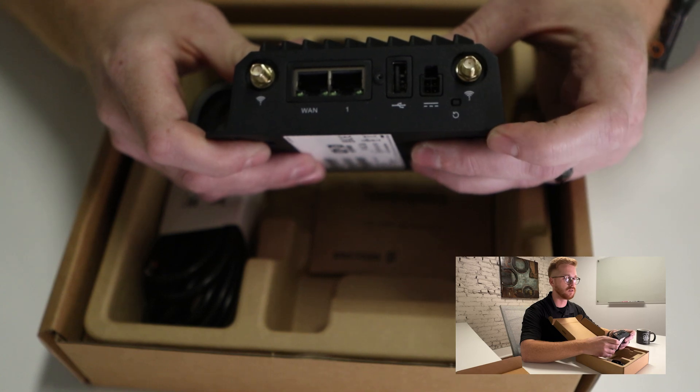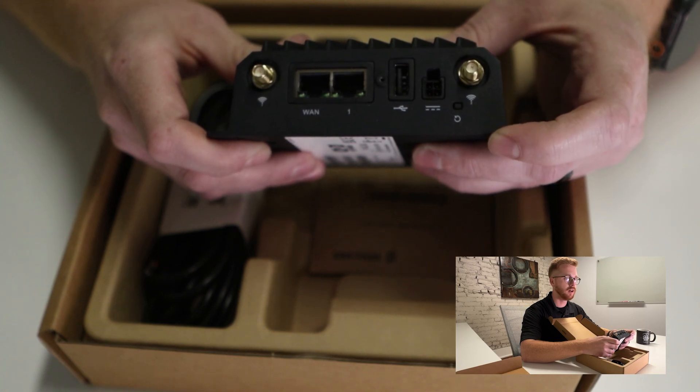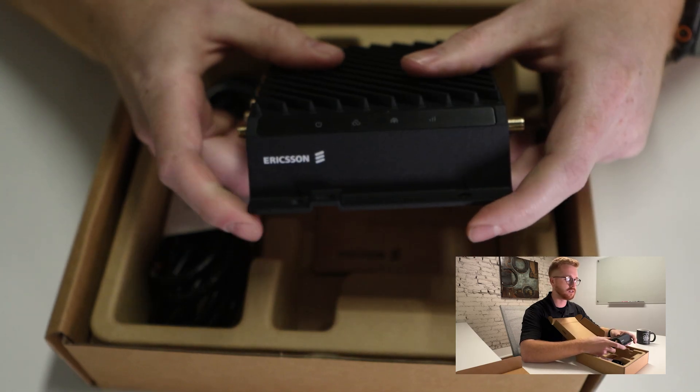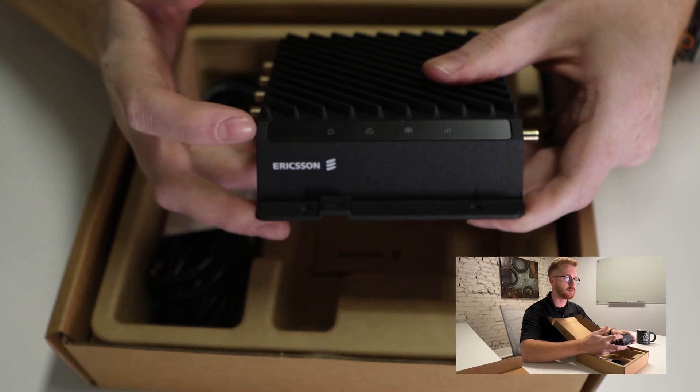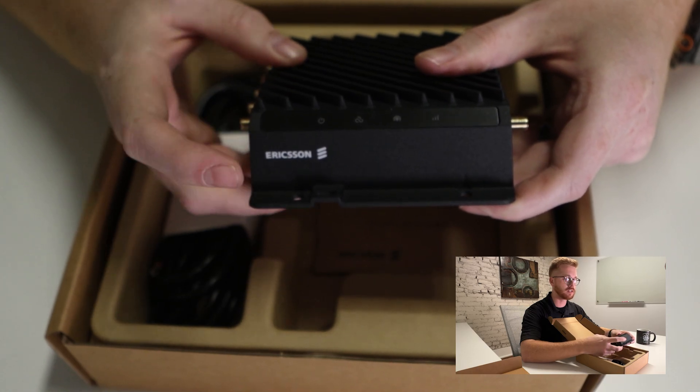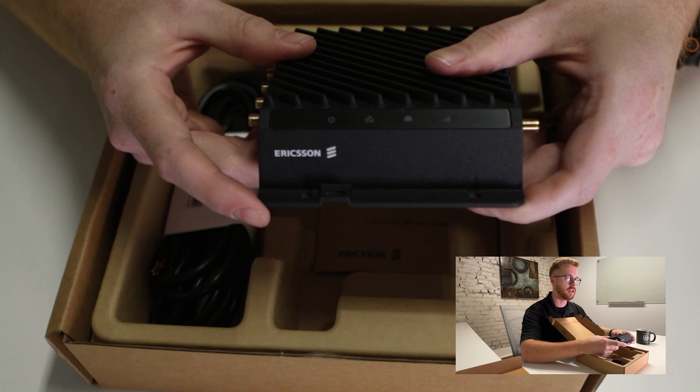And this button down here is going to be your factory reset button. Moving along to the front of the device, these will be where your LED indicators are for power and connectivity to the cellular carrier and NetCloud.